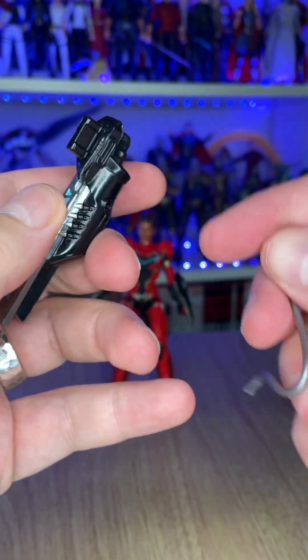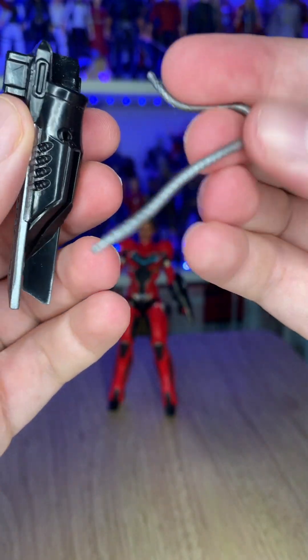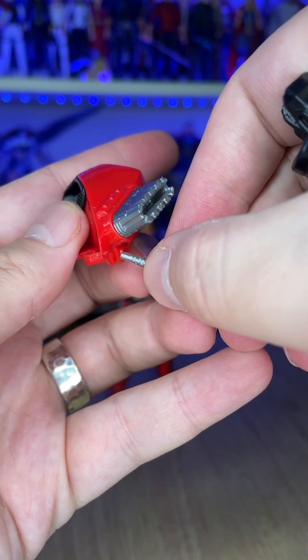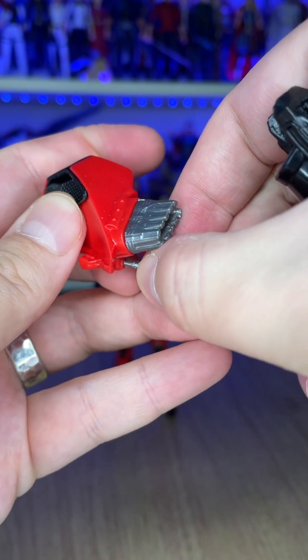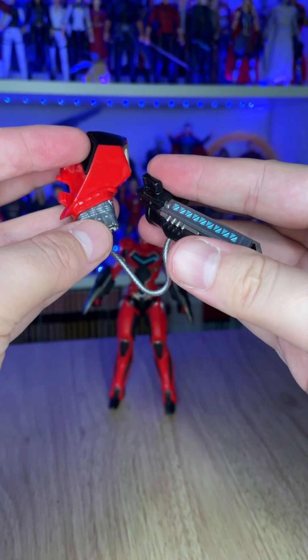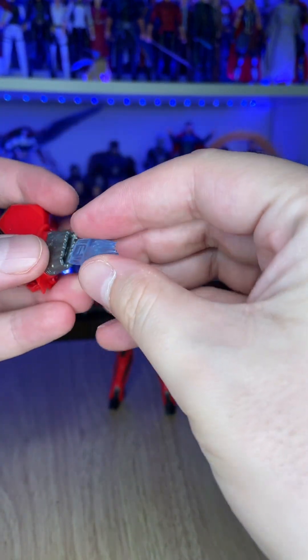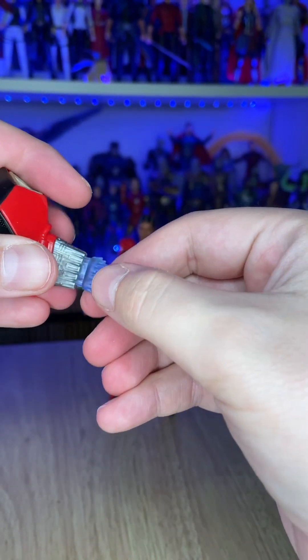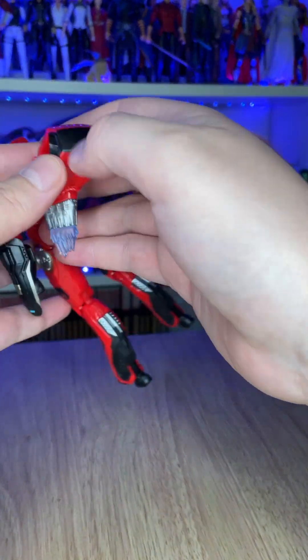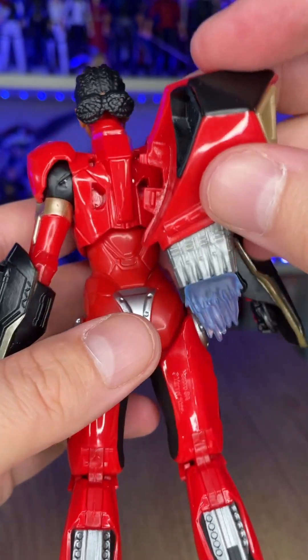These loose arm pieces will have to come away because there's a cannon for the arm that goes on without the bracket. There's a little wire that plugs into the back unit. The back piece also has a thruster that can be placed in to make it look like the character is in flight or about to take off — you plug it into the back like so.